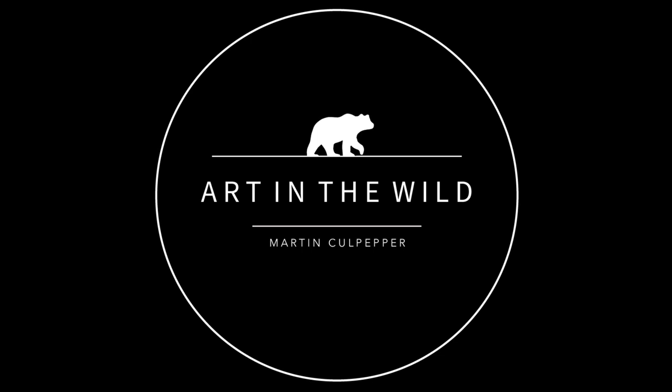They're so small too — saw-whet owls are small but the pygmy was like another level of tiny. It flew just like a waxwing or a Townsend's Solitaire. What's your experience with pygmy owls? Have you done extensive photographic work with them?